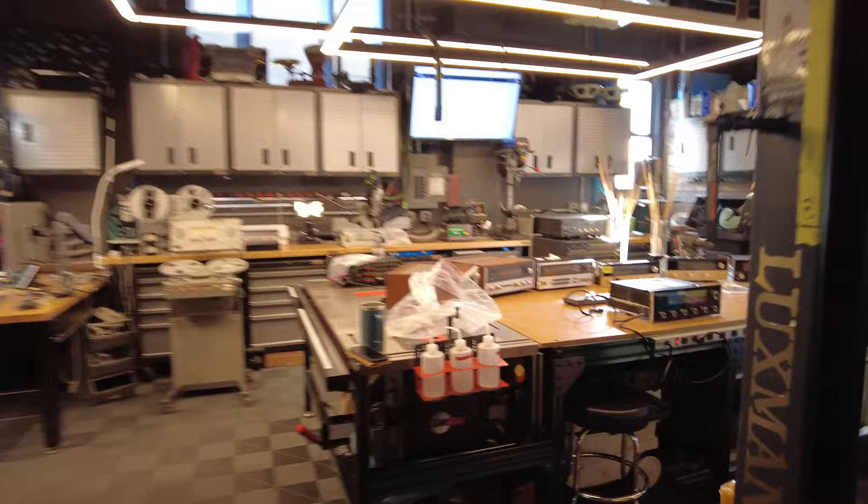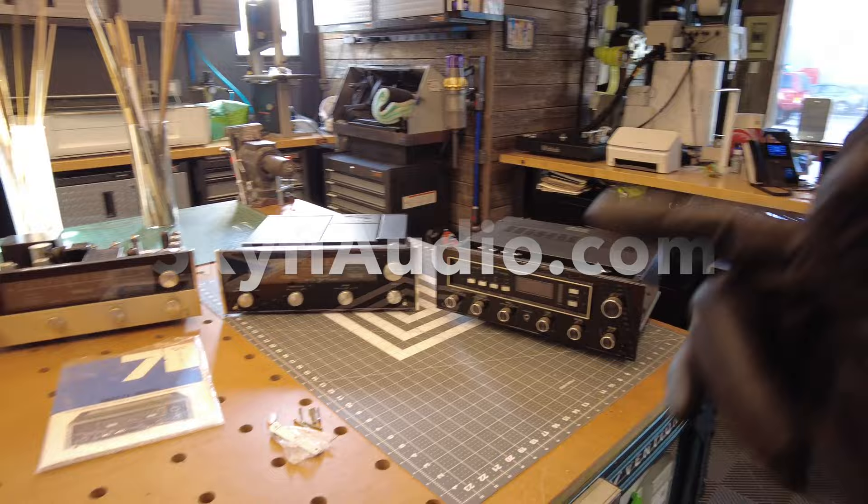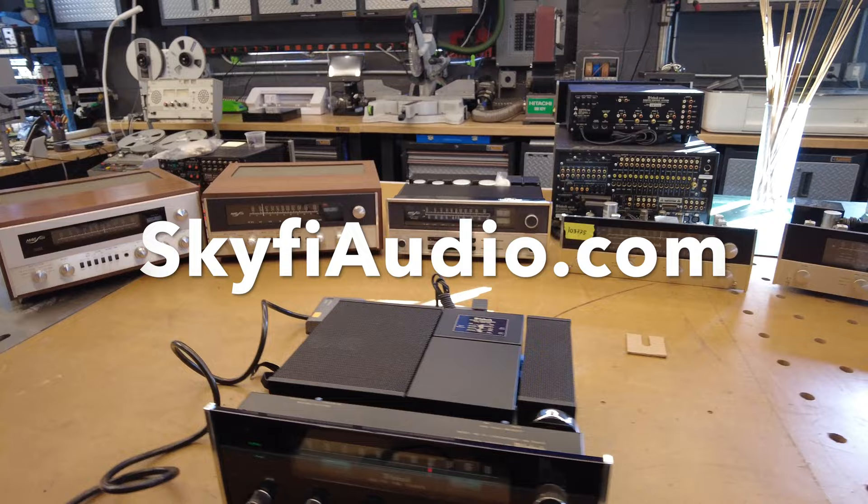I think we've done it — we've covered around 15 to 20 minutes of content. I hope you've enjoyed it. SkyFiAudio.com if you want to check out some of this hardware on our website. Please like and subscribe if you enjoyed it — it'll keep us motivated. Thanks for watching.